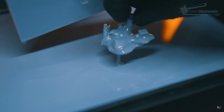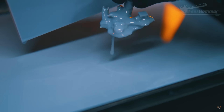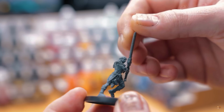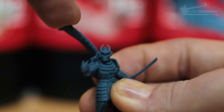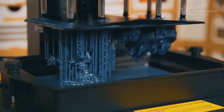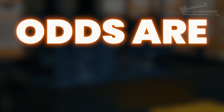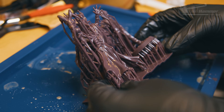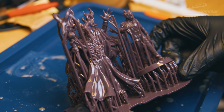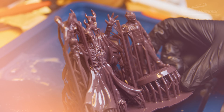That's the catch: perfect XY exposure doesn't always equal reliable results. Accuracy isn't strength. It won't tell you if your cured layers will survive being peeled off the release film, or if your delicate little sword blade is going to give up halfway through a print. Some resins stretch and bend, some snap, some do both. If you take your perfect exposure and print a pre-supported model, odds are something's going to break.